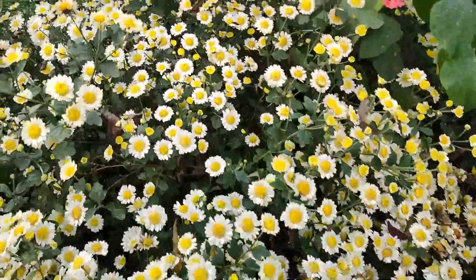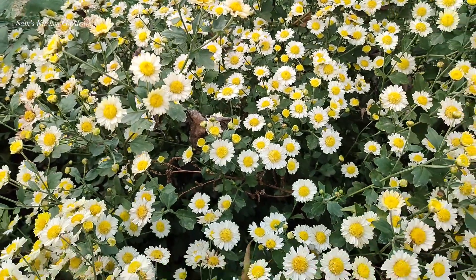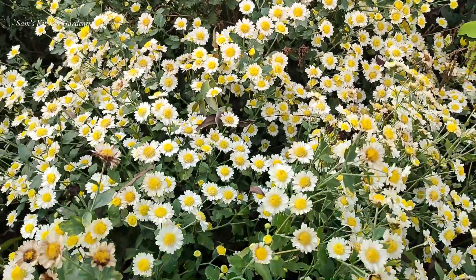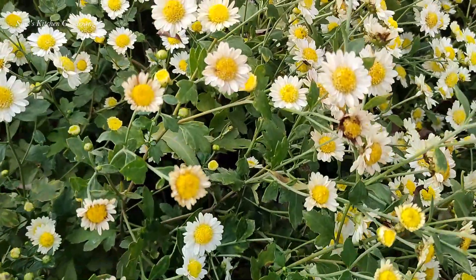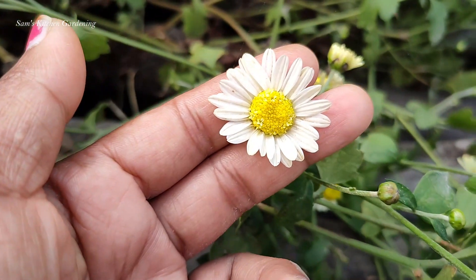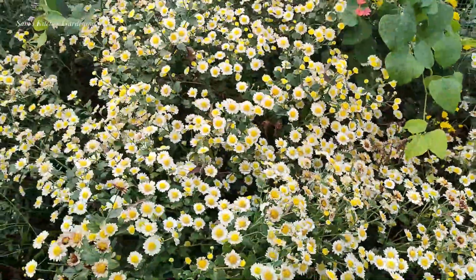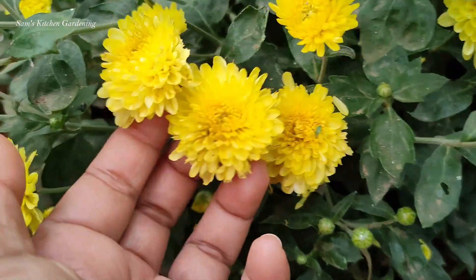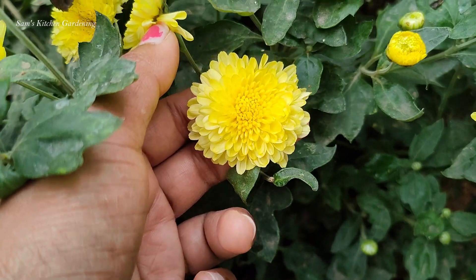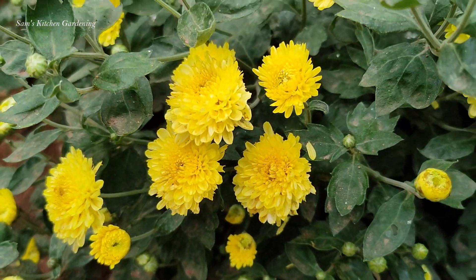There are many flowers in the early morning. We have a winter season for 3 to 4 months, so we enjoy this winter season and enjoy happy flowers. We enjoy this summer and rainy season as well. Now we have a variety of ingredients in this season.